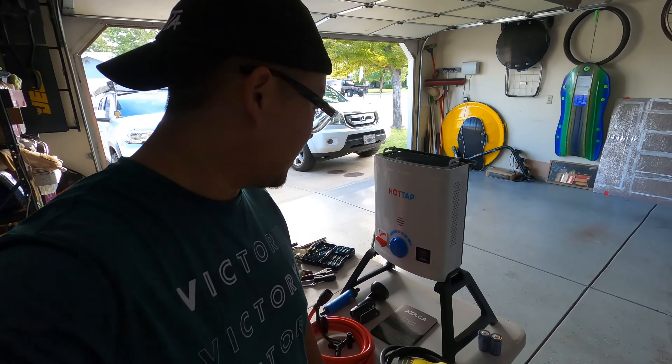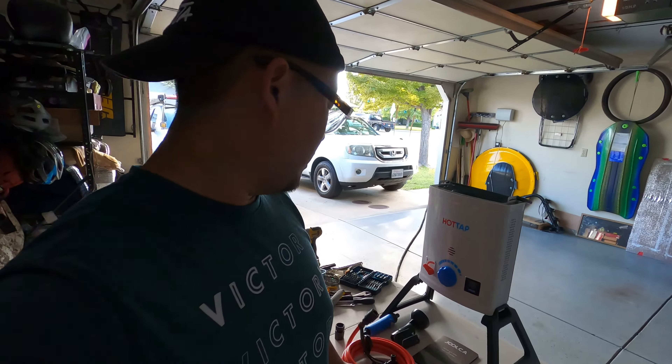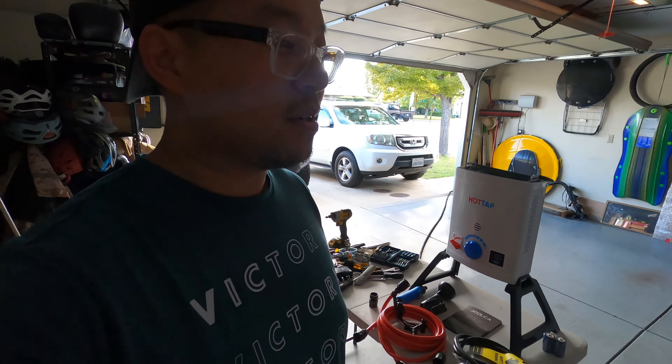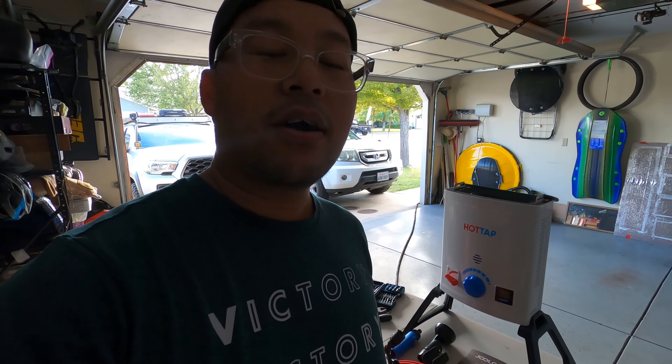Hey YouTube, welcome back to another video. Today we have another toy — not really a toy, but something we're gonna use on our trips. We're gonna use it for showers on extended trips and also especially for dishwashing. On cold days and nights when we've had dinner out and about, the dishes are caked with grease and cold water was not cutting it. So this is hopefully gonna help with that, and with hot showers. We're stoked to have it on future trips — let's set it up and make sure it works before we head out.